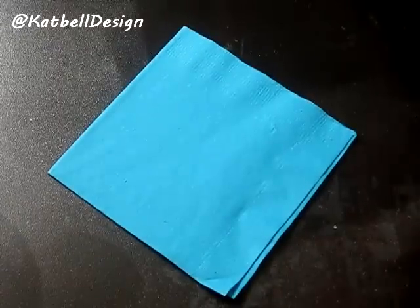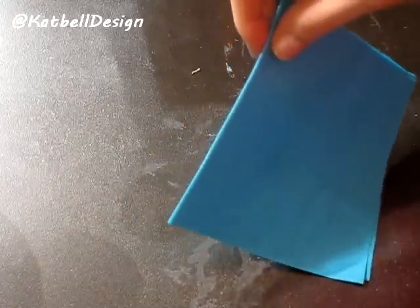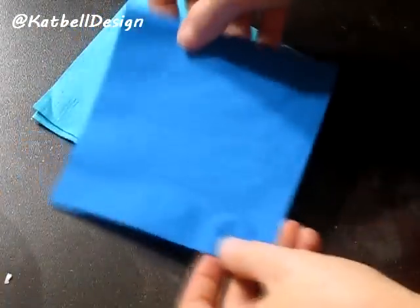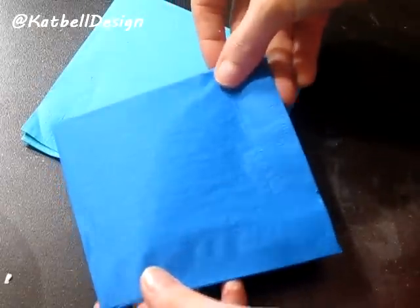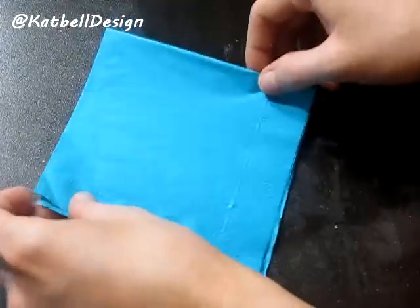Hey everybody and welcome back to another design minute. This project is really cool because it will save you a ton of money if you're doing an event and want some customized napkins. I think this cost me less than ten dollars for the whole thing — that was like 200 napkins or something ridiculous.